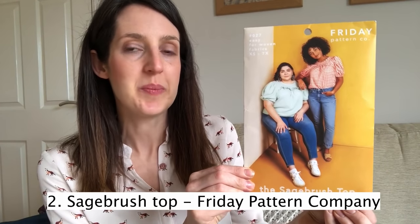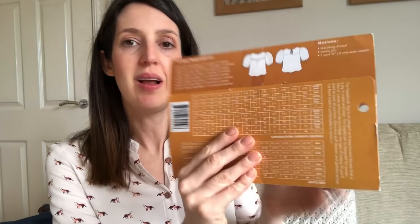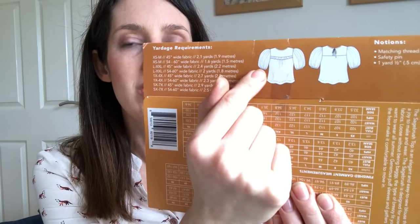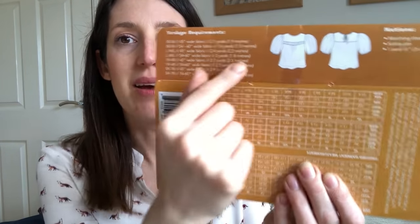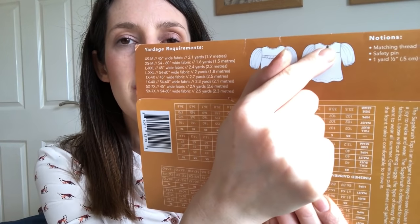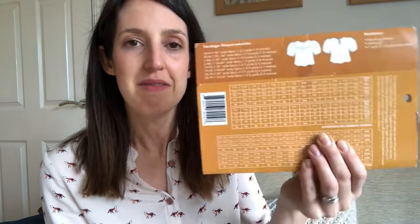It's the Sagebrush Top by Friday Pattern Company. It's a lovely woven top with some really pretty details: a ruffle at the front, puff sleeves that finish above the elbow with an elasticated cuff, and a little tie at the back of the neck. It's also got a lovely visible bias-bound finish on the neckline, which I think is really pretty and quite fun to sew.